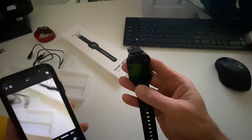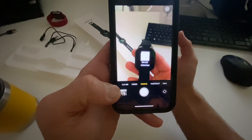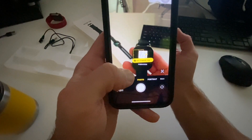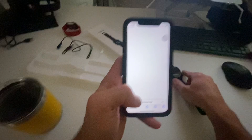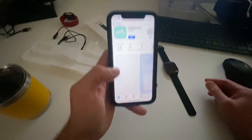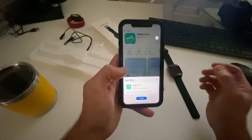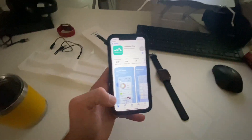The first thing it's asking us to do is to bind the watch. In order to bind the watch, all we do is click that, scan the QR code, and download the app. We'll download it on the App Store — I've got an iPhone — and that's the app we use to run this watch. So we're going to download that, get it all installed, and then show you how it works.